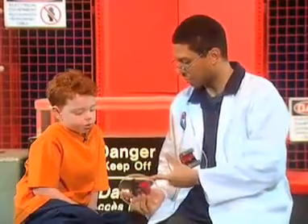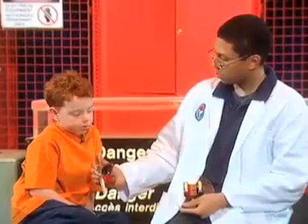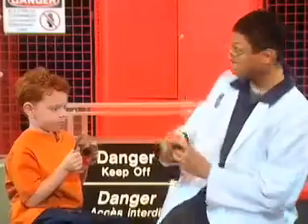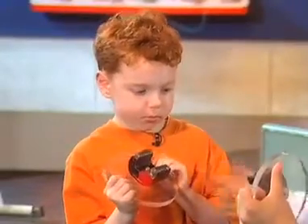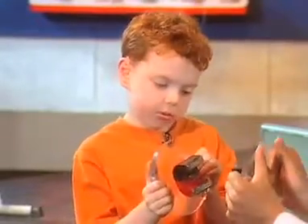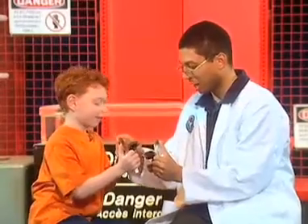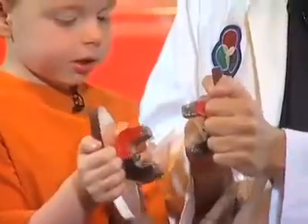Magnets have two sides to them, positive and negative. And if you take one of them, I'll take the other one. Hold it like you're driving a car, and let's do an experiment. Let's try and get the black to touch the black and the red to touch the red. So just push them together. The black to the black and the red to red. That's kind of neat, huh?